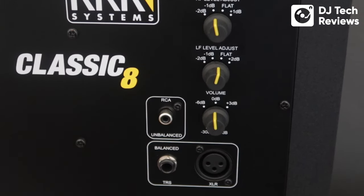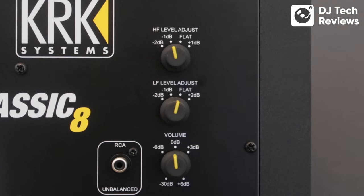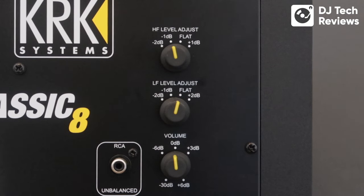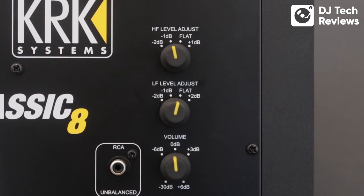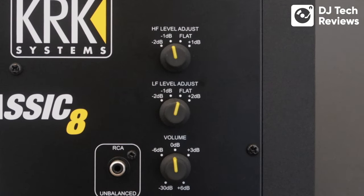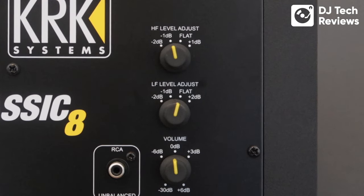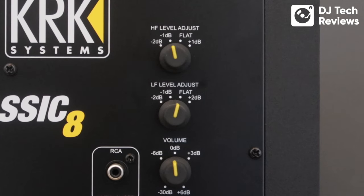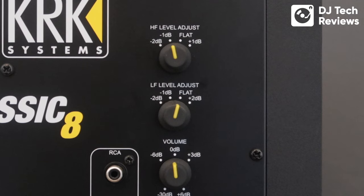At the top we have a high-frequency and low-frequency adjust. These are not designed to be constantly tweaked like those on a mixer — they are for tuning the speakers to the room. Set them and forget about them. Once you've got the speakers positioned, you can get the high and low frequency just right for your studio or DJ environment.